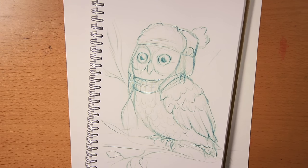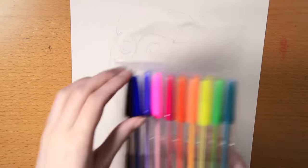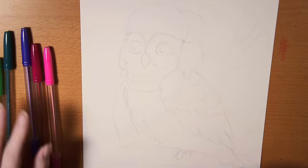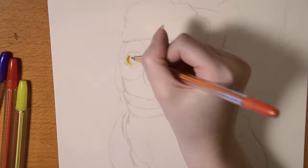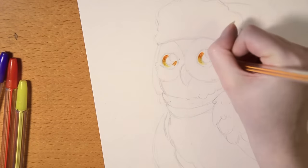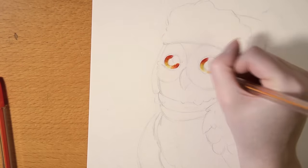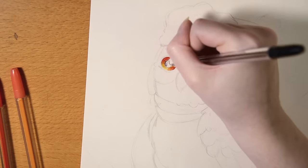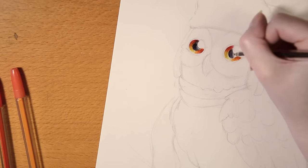I really struggled with what I wanted to draw for this challenge. First I thought I wanted to make a portrait, because that's what I normally do with ballpoint pens. But I wanted to challenge myself even more by making something I normally don't do with pens. So I made a few sketches and came up with this owl with a scarf and ear flap hat, and it turned out so cute.